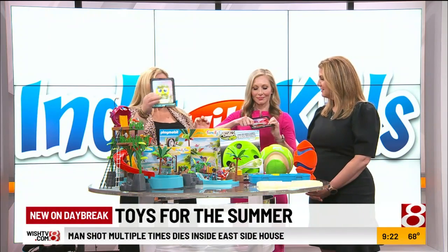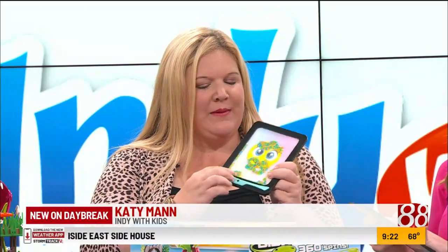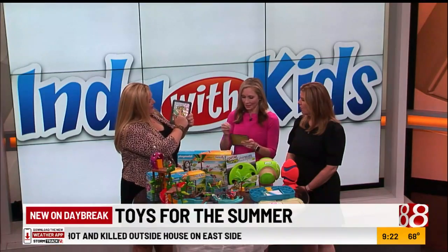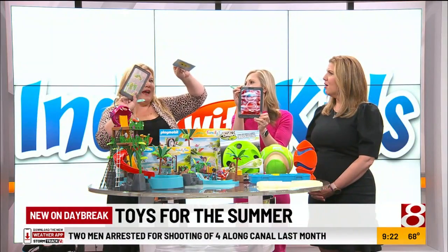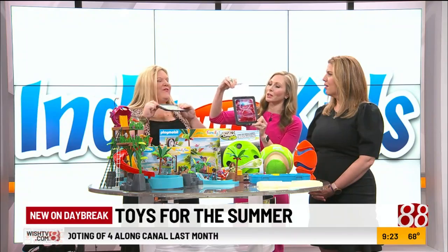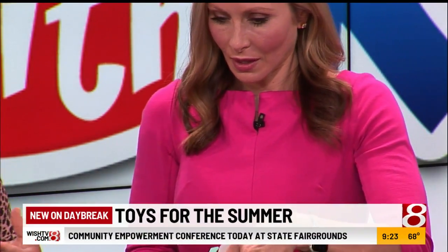So speaking of touchable, these are Doodle Jams — perfect for a road trip, some of that sensory play. They can use the tool that's included to kind of move the beads around, or you can just use your fingers. That's my favorite. Make designs. You can download or put in your own pictures in the back. So your own family? Isn't that so fun? That is cool.